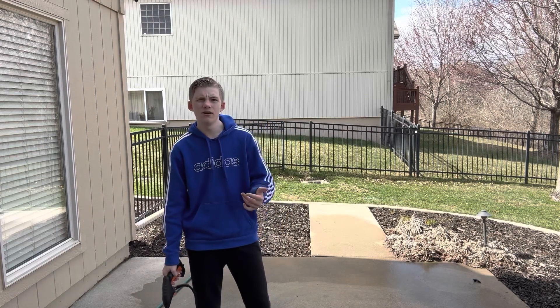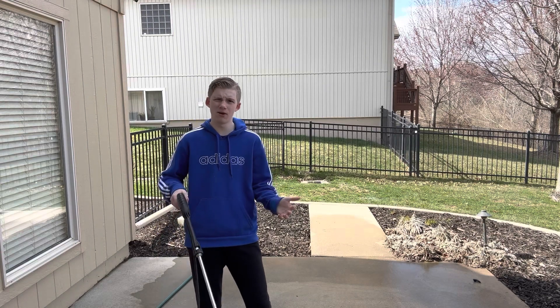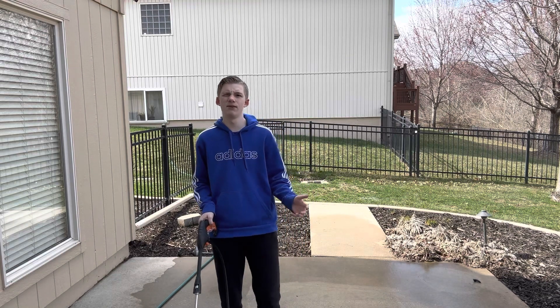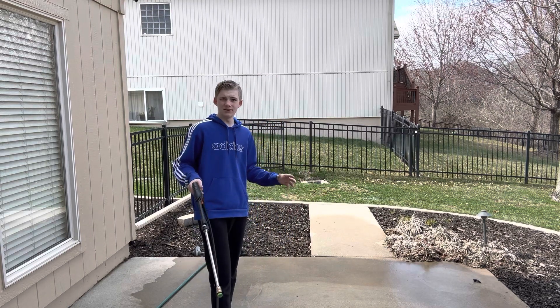We're going to be doing two different things. Fruit ninja — my parents are going to be throwing fruit behind the camera at me, and I'm going to be trying to cut it with the power washer. With the watermelons, we are not going to be throwing them up because that's not really safe with the power washer, so we are going to be cutting them on the ground.